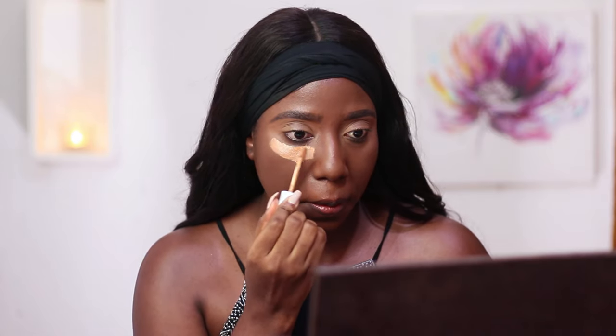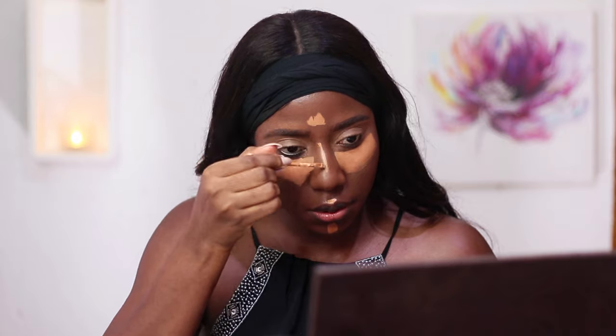Once my brows are done, the next thing I do is conceal my under eyes. This concealer dries really fast, so I'll be working really fast with this — just a little bit on my forehead, a little bit here as well, and a tiny bit on my mouth area. Then I'm going to blend with the same damp beauty blender I used earlier, starting with my forehead.